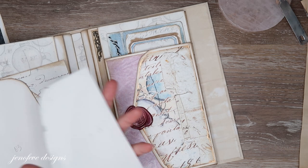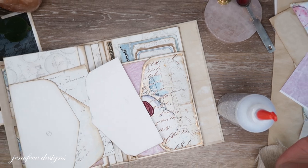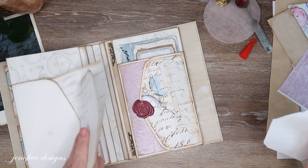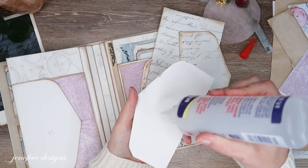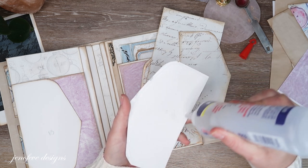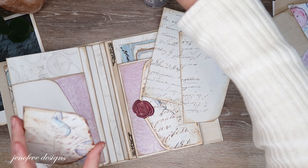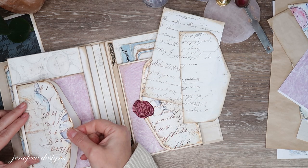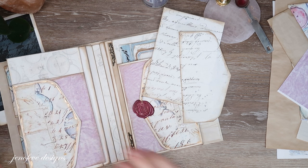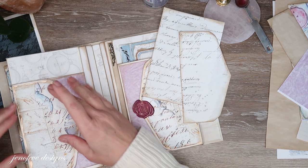Let's mat everything first and then do the wax. I'm going to use Fabri-Tac to glue these down. It gives you wiggle room, which is especially helpful when you're going inside pockets. If you've got any ideas for inserts for inside these envelopes, leave them down below in a comment — that way I can maybe use some of your ideas.